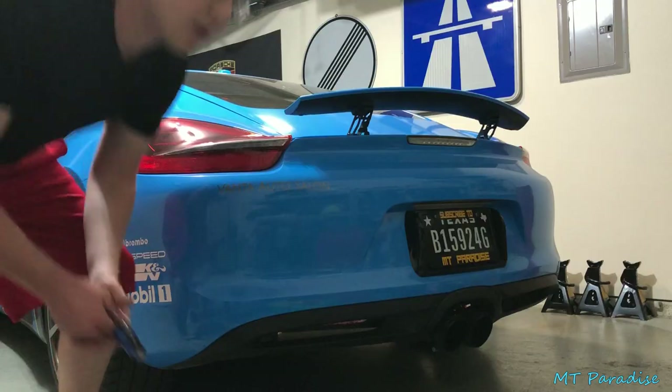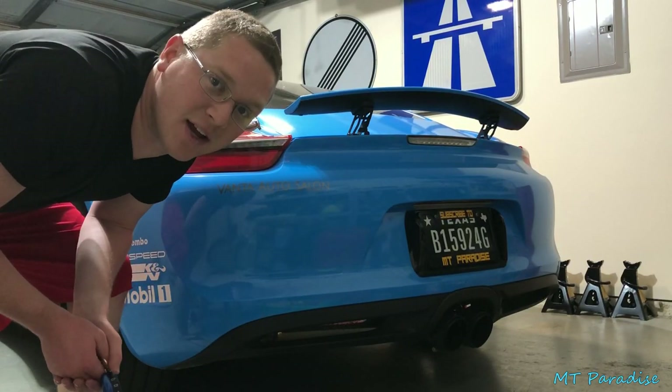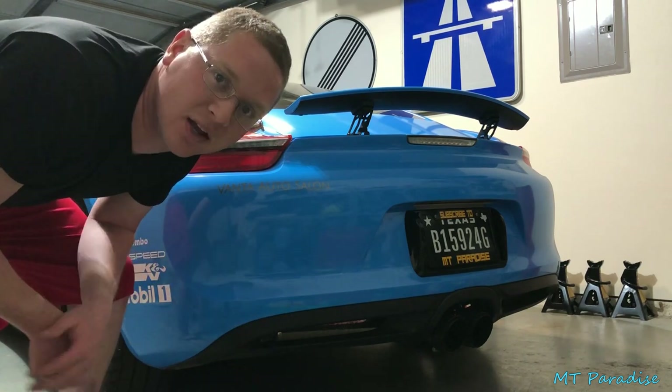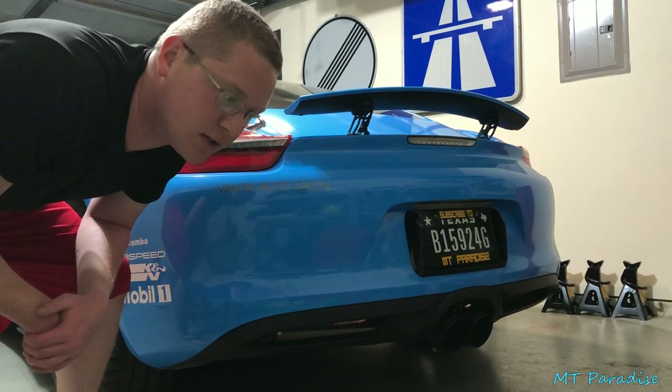Now that the oil change is done I'm gonna drop the car back down on the ground, start it up, and just let it sit there to cycle through some oil to make sure everything is good to go. I'll double check underneath to make sure there's no leaks, and then check the onboard computer to confirm the oil level is just right. Here's a cold start on a 2014 Porsche Cayman S with the Fab Speed Super Cup race exhaust — pretty much just the cat-back with stock headers and cats.